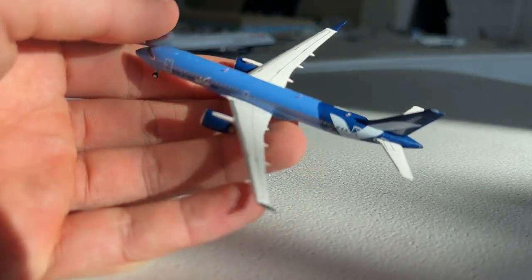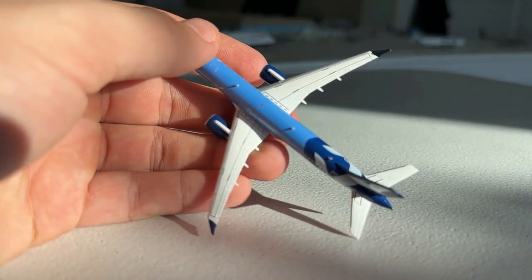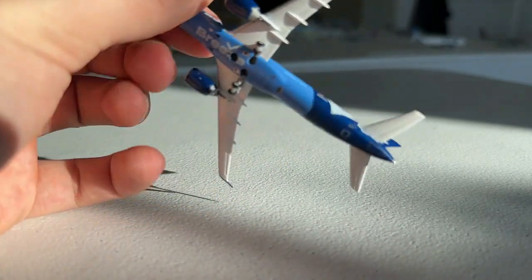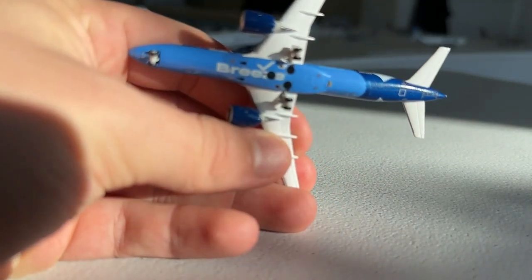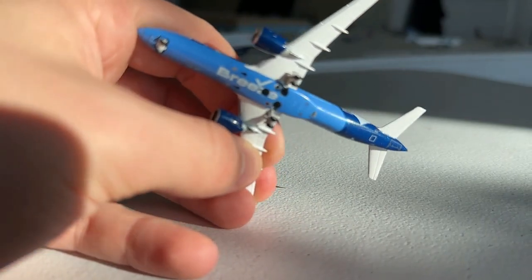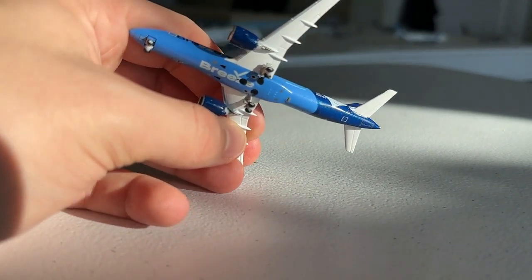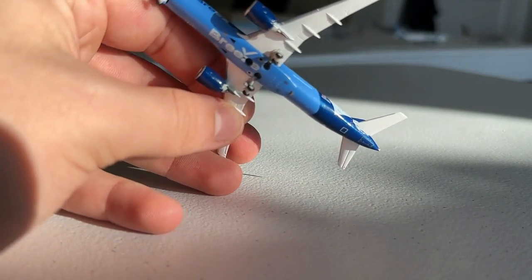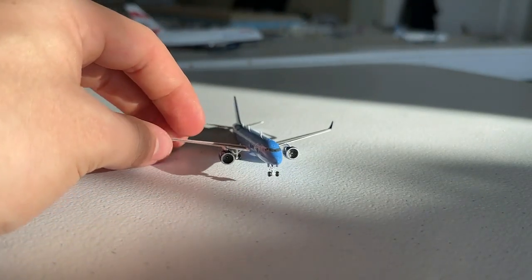Here is the top of the aircraft — really good detail up there; it looks fantastic. And here is the bottom. One of the coolest features of the Breeze Airways livery in my opinion is the Breeze logo on the underbelly. Most US carriers don't do that — I think it's just Delta and Breeze. United I don't think does it right now, but we'll see if that changes.